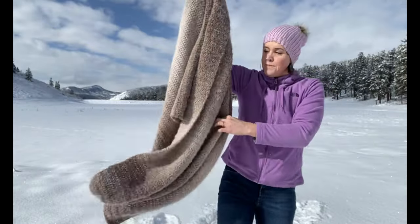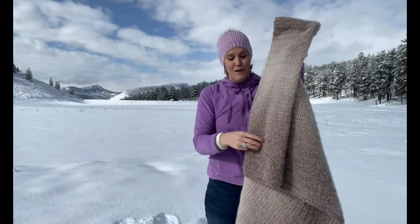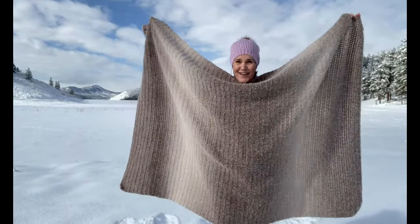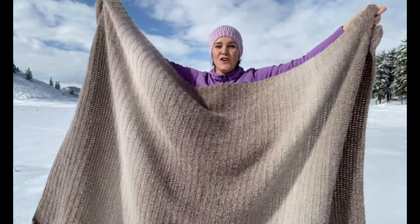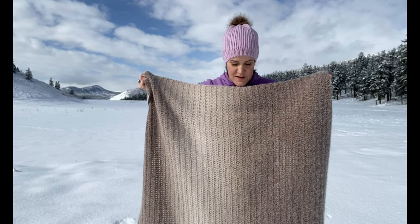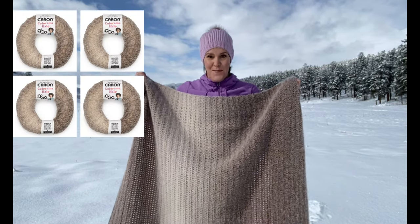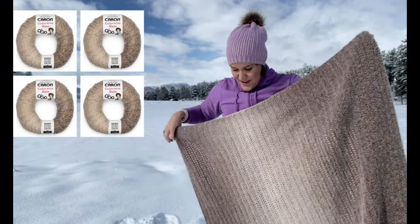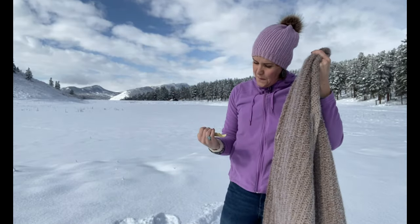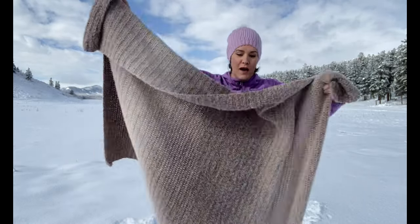For this larger adult throw blanket, I measured the throw we currently have on our couch because we all love it — it's a really good size. I aimed for that and it turned out slightly bigger, but it's really a good family blanket. This color is called Nutmeg Frost and I used four skeins of Caron Colorama Halo yarn. The large throw is about 46 by 70 — so almost four feet wide.